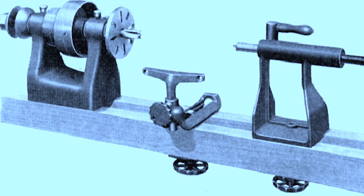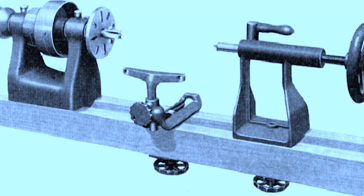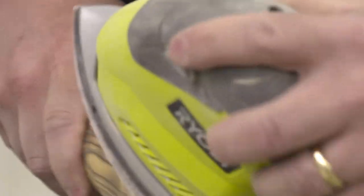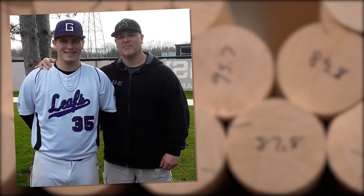One day we were out there and I saw this old blue machine underneath some boxes. I asked him what it was. He said, 'That's a 1928 Sears and Roebuck wood lathe.' I'd never used that before, so we said let's play with it. I wanted to make my son something special — just a little gift.